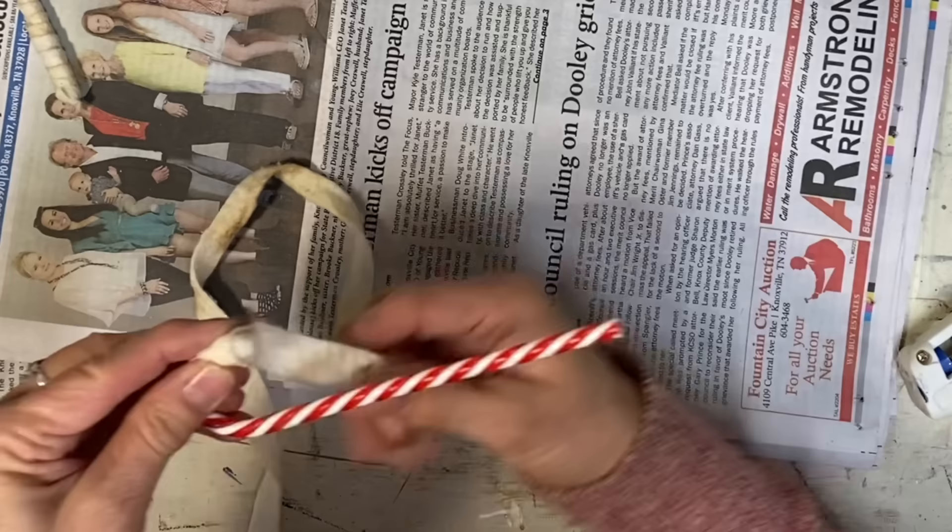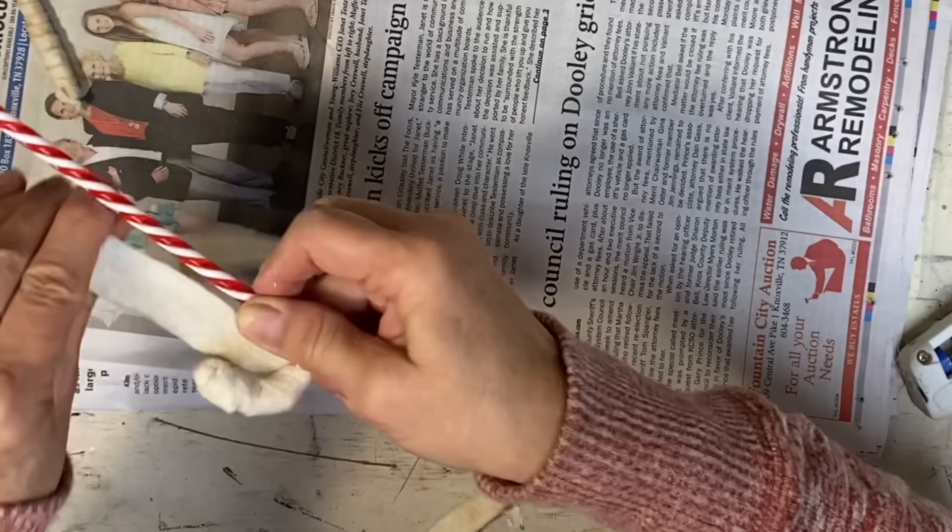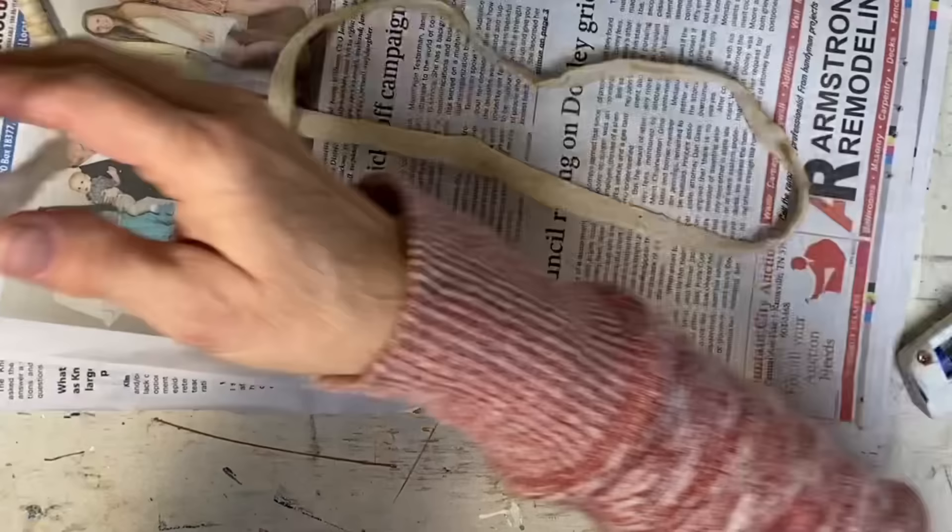You want to wrap these pretty snug. You don't have to go too tight, but you want them to be pretty snug so that you get more of a smooth look. I just wrap both of these and I don't even worry about adding glue as I go. As long as you start with glue on one end and end with glue on the other, I find that these hold really well.